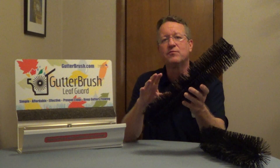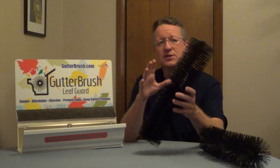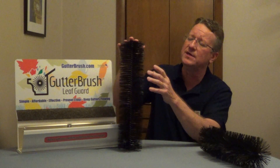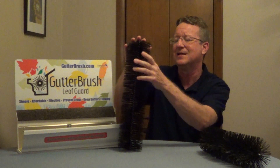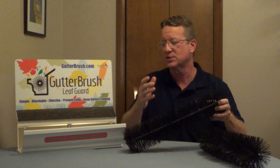Gutter Brush is a gutter guard to help prevent leaves from getting into your gutter, and this comes in five different sizes. The most common size is going to be five inch. It has a galvanized steel core and the bristles are UV protected.